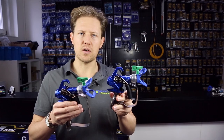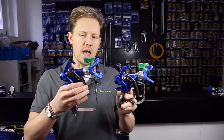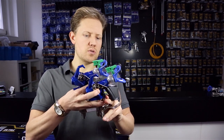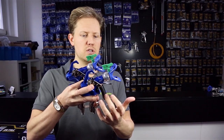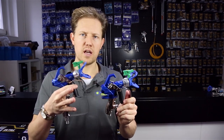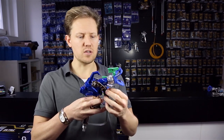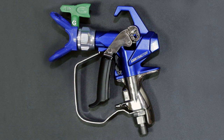In making a more compact version, they've shortened the handle. Because the handle is shorter, there's less area for the trigger to move, so the adjustable feature on the original gun has been removed. This now remains pretty much a two-finger — maybe you can get a third finger — spray gun.